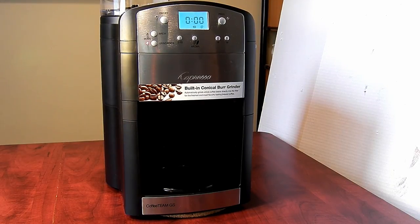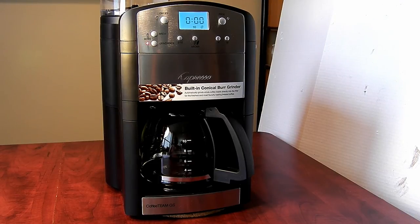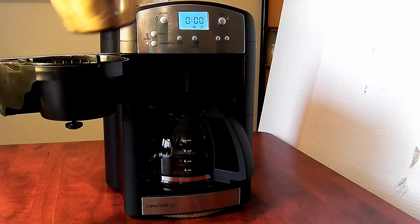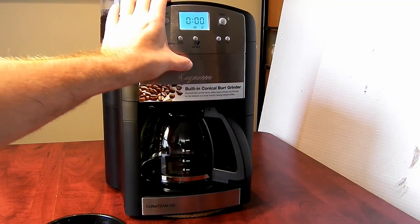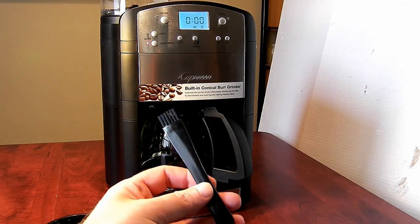This Capresso model comes with a glass carafe. A model with a thermal pot is also available. It also includes a permanent gold filter, which is very convenient. In case you don't like to use a gold filter, it can also be used with a paper filter. The water tank also includes a charcoal water filter. The maker comes with a coffee spoon and a coffee grinder brush.